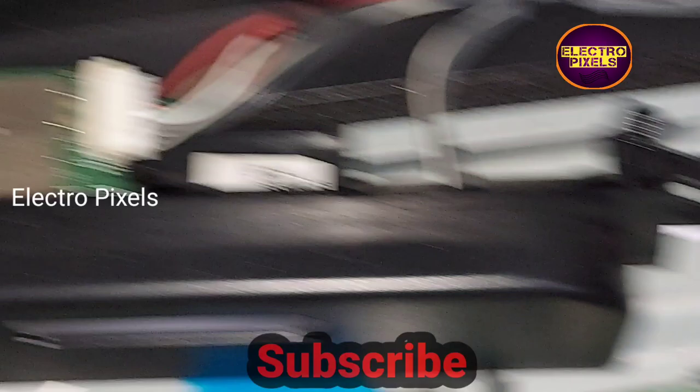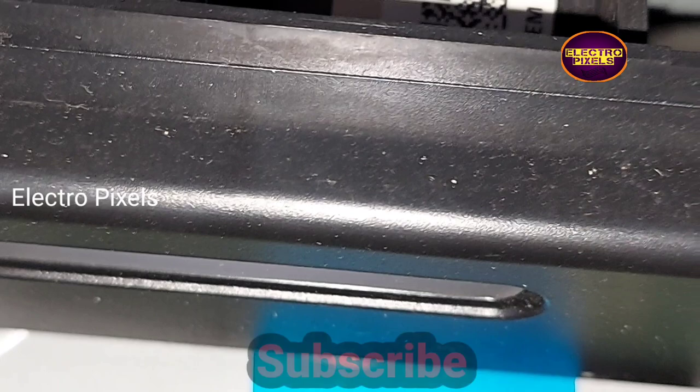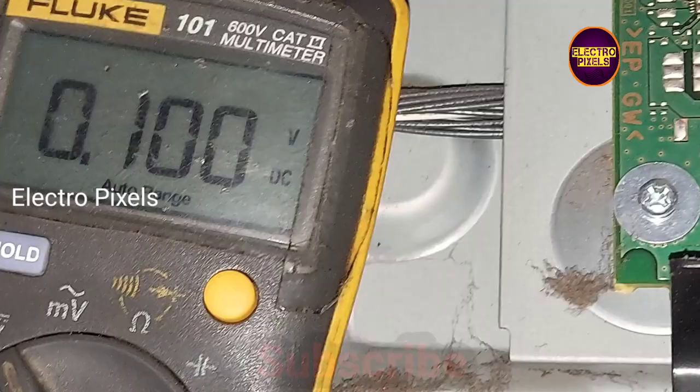Now let's check the V-on voltage, which is also called VGH voltage. Here you can see there is no VGH voltage. So the VGH, or V-on voltage, is missing from the panel. Now let's check the VGL voltage — it is also missing. Here you can see the meter reading. There is no VGH, VGL, and AVDD voltages. This is mainly because of internal shorting in gate signals inside the panel.